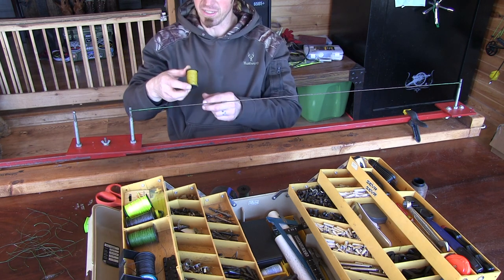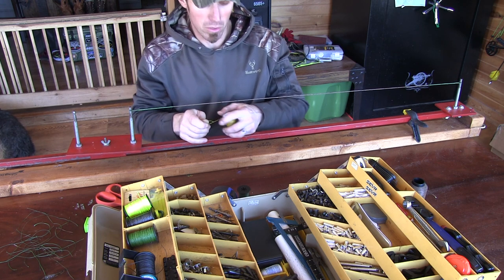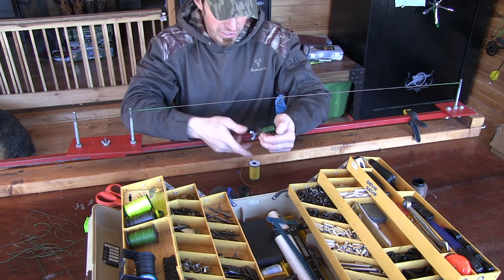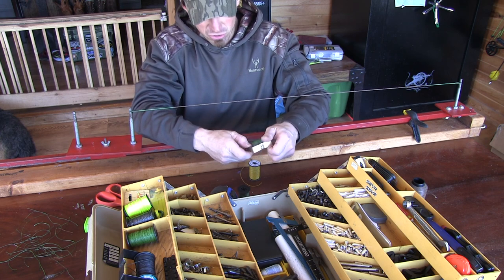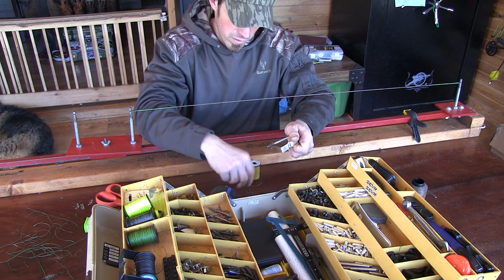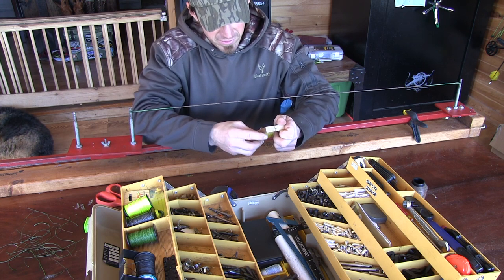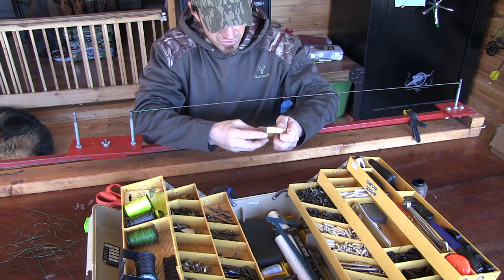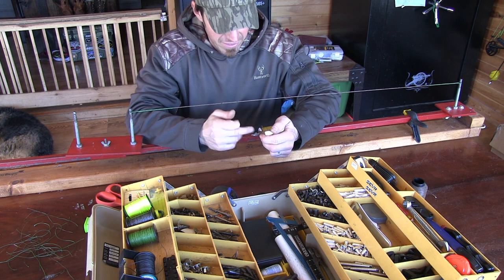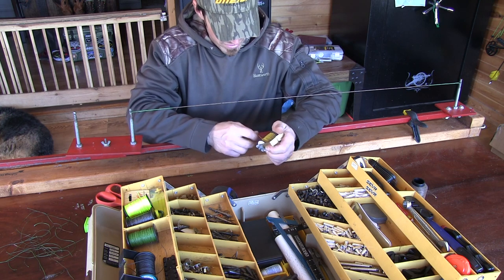I have some yellow BCY — it's going on the snakeskin bow with the snakeskin limbs, so I'll just go with that. You can use any serving you want, but I'm gonna try not to use my crown on something like that, because they don't even make this stuff anymore and I'd like to find something equivalent to it. That stuff is seriously strong and it's slick — it's good for limb tips and finger shooting. However, I use a different serving for the center serving, which we'll get to in a minute.